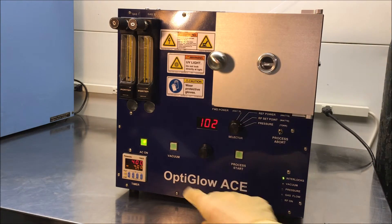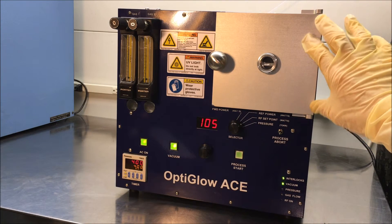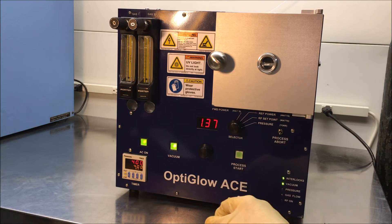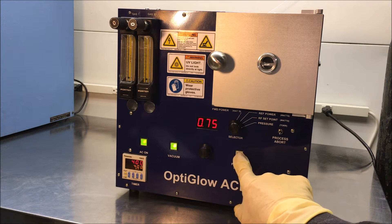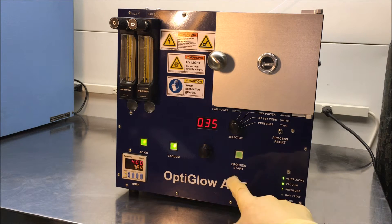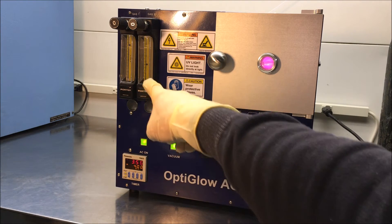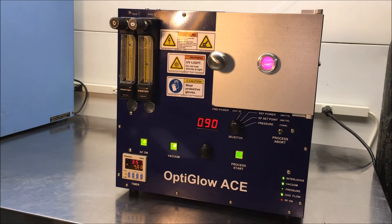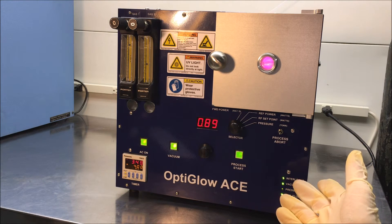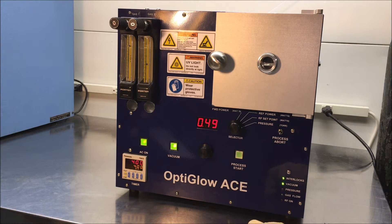So you put your samples in, you would close your door, and you would hit the vacuum. You'll notice that it sucks in — there's a dynamic offset on the hinge right here to suck straight in. Once you hit around the crossover point of 0.35 torr, you depress your process start button and automatically the system will start. You can see the flow of the gases over here and those can be adjusted however you want. After the process is timed out, the system will automatically shut off. Or if you choose, you can hit the process abort, thus stopping the process, and then come over here and press vacuum.